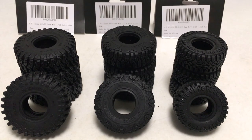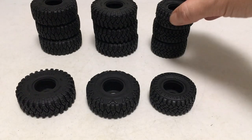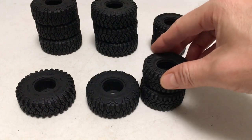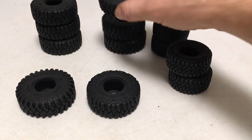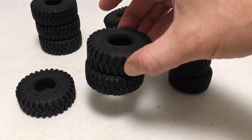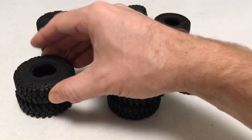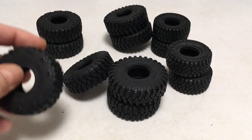First off, let's just do the sticky test to see, and there's not even a rim in there to keep the tire stiff. This one does pick up — it was picking things up, so these are definitely sticky. If they flex and conform as well as they stick and grip, that'll be super nice.